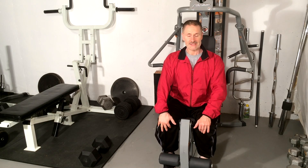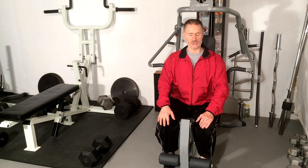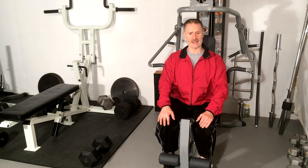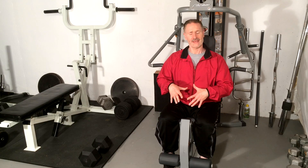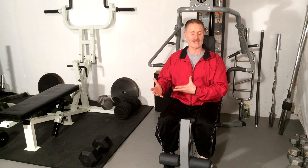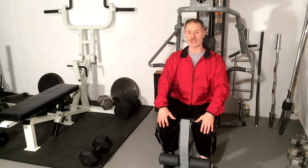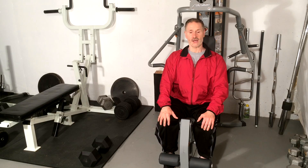If you like this video on spondylolisthesis and leg training, check out our channel and subscribe — we've got a lot of great videos out there to help you. Questions or comments, write in; I'll do my best to answer. And if you're looking for a great program to figure out your body mechanics, posture, movement tendencies, and stability issues affecting your lower back, check out our fast-track program for spondylolisthesis available at painfreeandfit.com. I hope this video on spondylolisthesis and leg extensions helps you with your leg training and chronic low back symptoms.